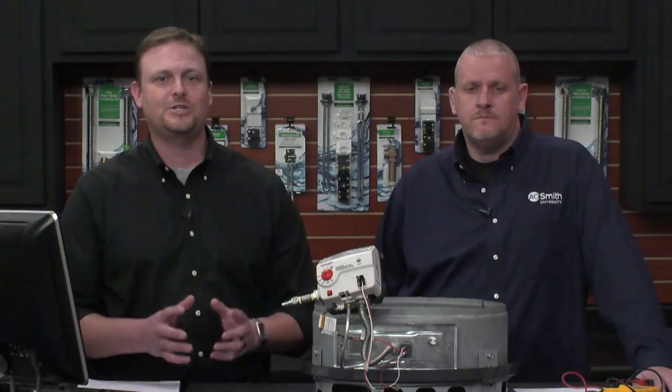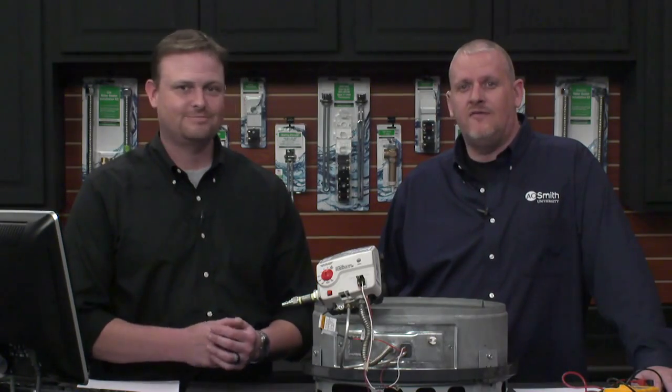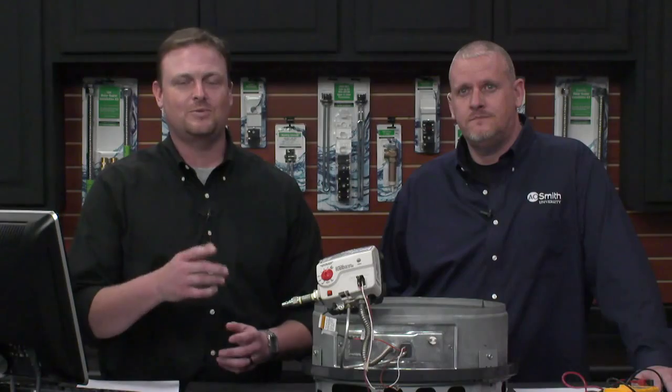We really appreciate you tuning in today. Guys, have a safe day out there. For Jason Leonard, I'm Jerry Winslet — we'll see you next time. Thanks.